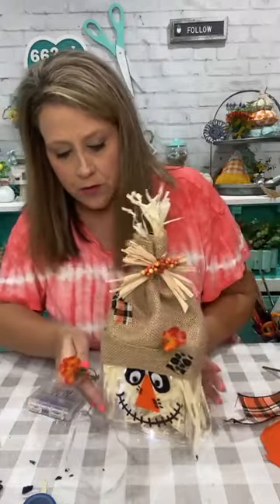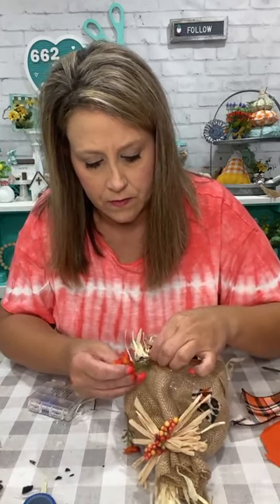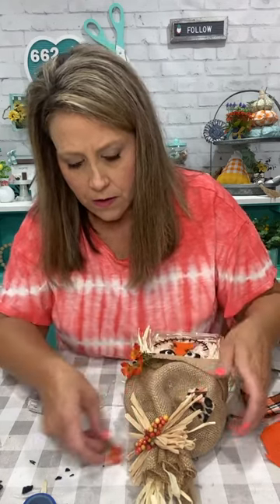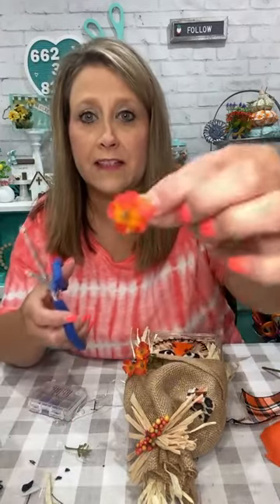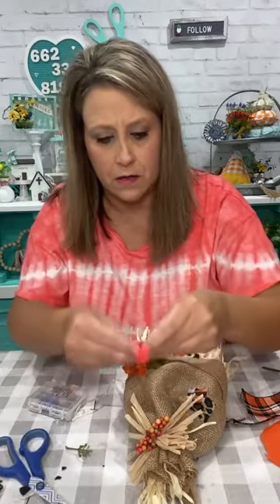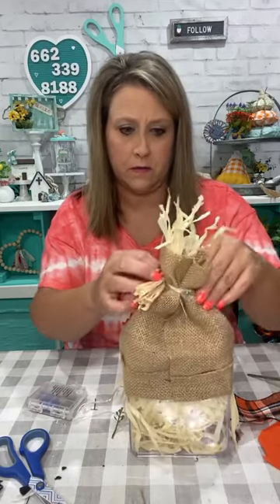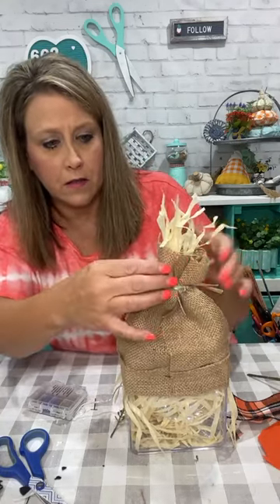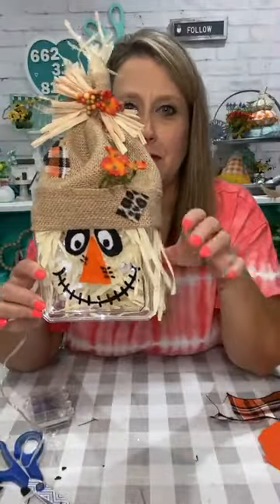Let's see if more flowers look good — more may not be better here. I'm going to take one of the little flowers, cut the back off, and glue it somewhere else on his hat — up here on these little berries to kind of tie it all together. So there are three flowers in there and then I just took the top of one and put it right there. That just kind of ties it all together.